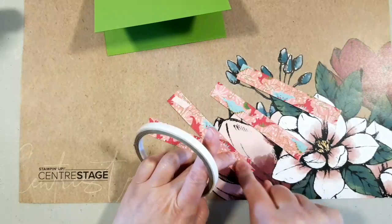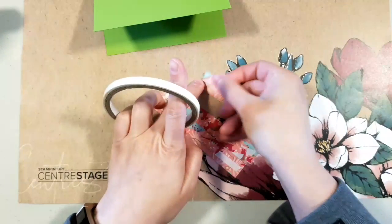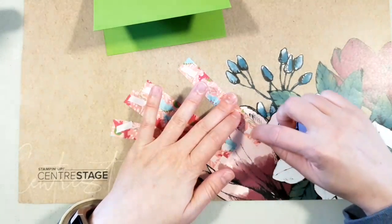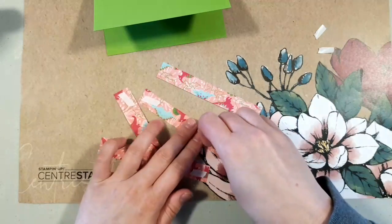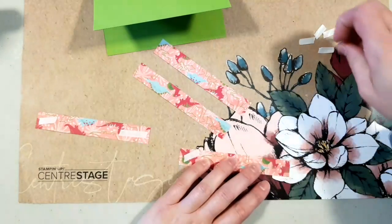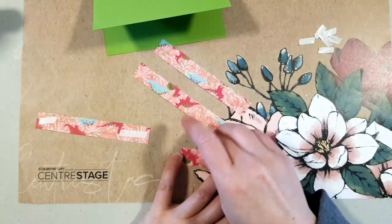I noticed some people struggling lately using tear tape. One trick: if you're having trouble peeling the backing off, burnish it back down with your finger and then peel it up — it comes up really well. I don't usually have too much trouble but I think I burnish it as I go. Tear tape sticks a lot better than Snail, and I'm not a liquid adhesive person — just never gotten used to it. Remember with tear tape, you really don't need a whole lot.